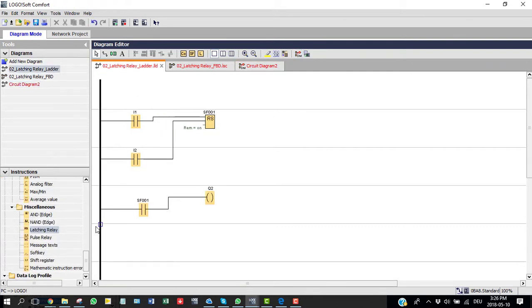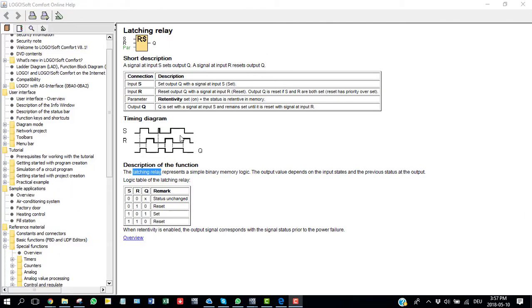You will find the latching relay under Miscellaneous in LOGO. Take the latching relay block — it has one Set pin and one Reset pin. I'm going to use two inductive sensors: one for Set and one for Reset. It's a very simple ladder diagram and not complicated at all. There is one output, and I'm going to show you the truth table of the latching relay, which is pretty easy to understand.